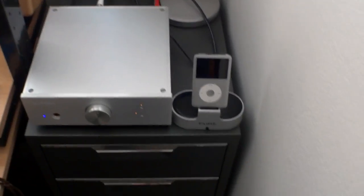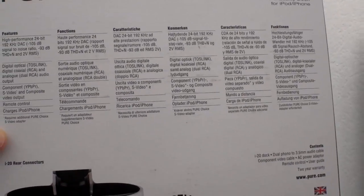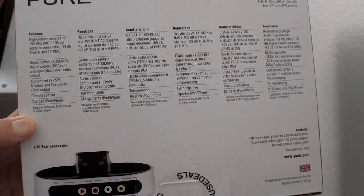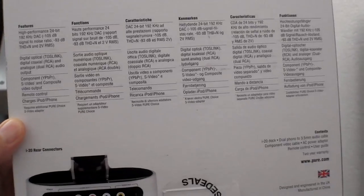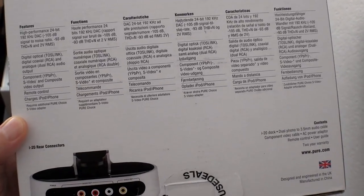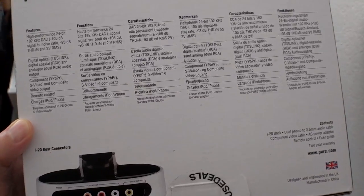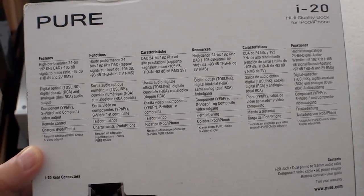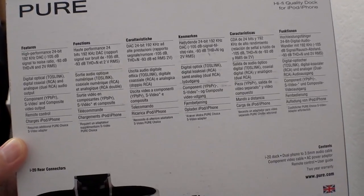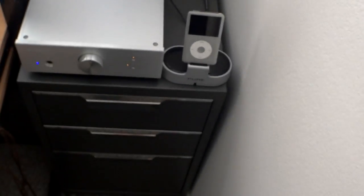Let me read you some of the features from the box. It's got a high-performance 24-bit 192kHz DAC — which I don't use since I plug into my main DAC. It's got digital Toslink and digital coaxial RCA and analog dual RCA audio outputs. It also has an S-Video output with an optional cable, so you can play video from your iPod into your TV.